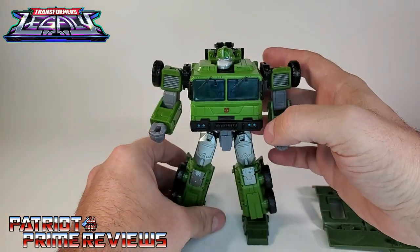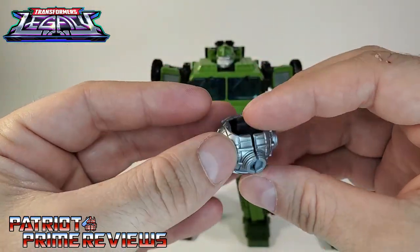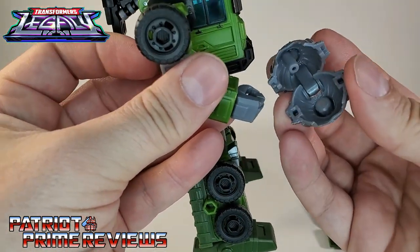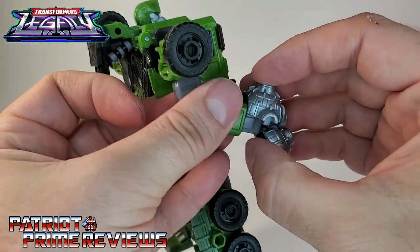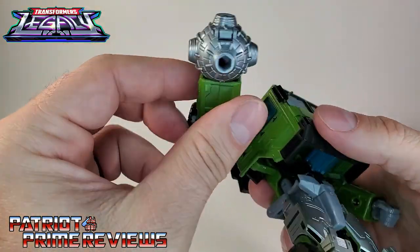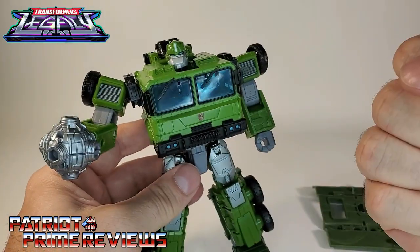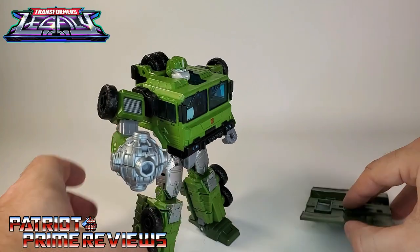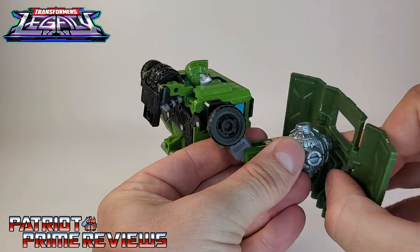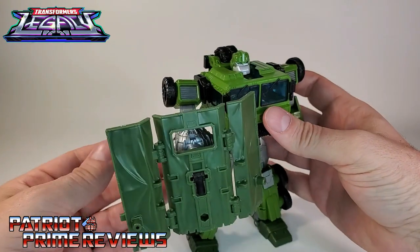Another option comes into play when you bring in the wrecking ball, and I love how this works. You actually split it open, and then you fit it on his right hand with the peg up top. Once you put the peg in, that folds over the fist — I love how that covers the fist up. It looks so cool, like his hand transformed into that wrecking ball. With the wrecking ball attached, you use that peg right there to peg the shield on, and now he can hold it in front of him. I do like how that works.